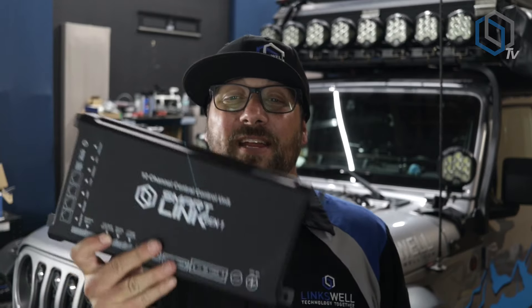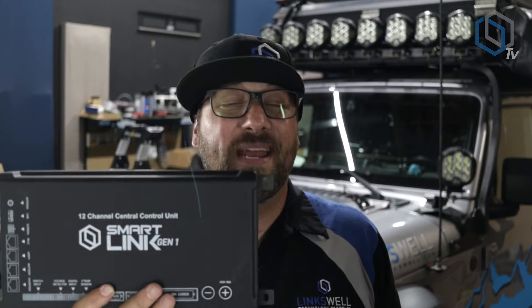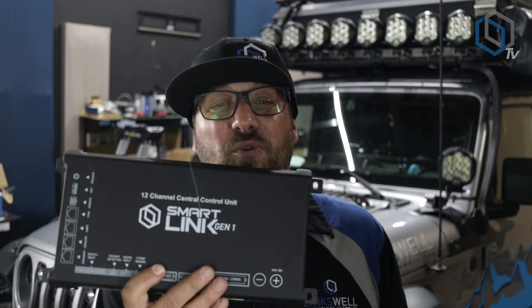We got the smaller 50-watt panel because we have the Rubicon hood with the air vents, but they also have a 90-watt one for Jeeps without air vents. That brings me to introducing our brand new product — about 36 months of development so far. We call it our Link 2 system, and it comes with a big 10-inch screen. This is designed to be your complete power management and power control system. We've had it in our Jeep for about two and a half to three years; this is our fourth variation of the first-gen version.